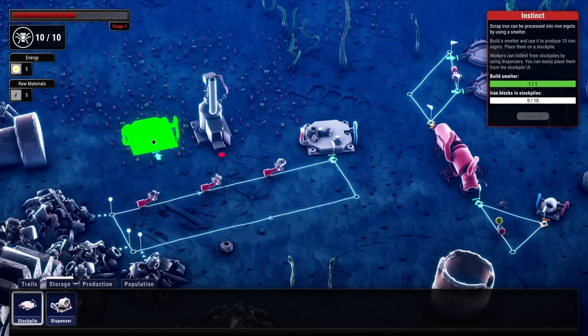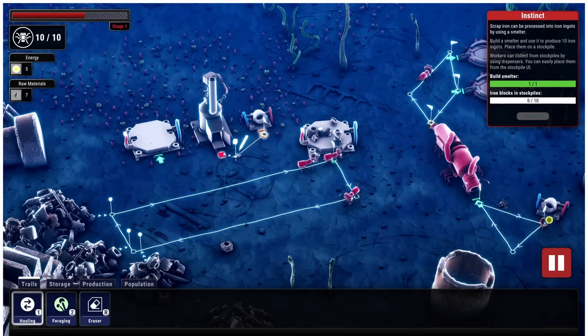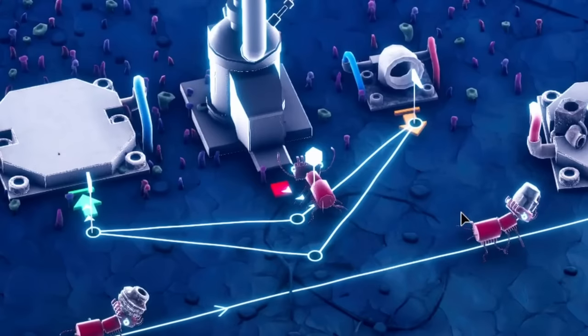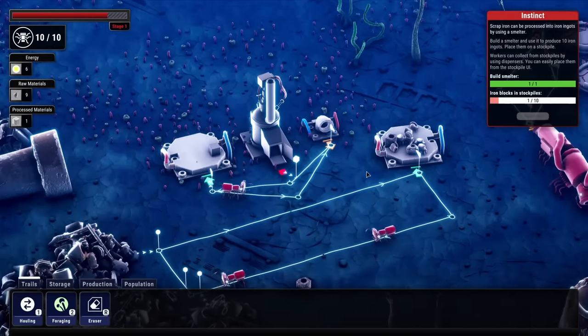At least we have a small worker that's ready to fill in the spot of the last guy. Now we have a smelter set up, so we can get a stockpile for the iron blocks and get a dispenser for the scrap iron. We can path from the stockpile to the smelter and then to the other stockpile for the iron ingots. He picks it up, it smelts, and then it gets delivered. That's working really good.